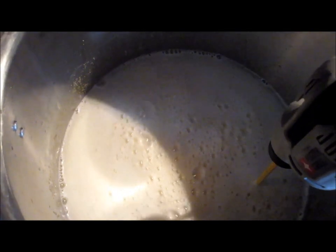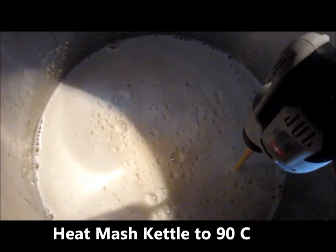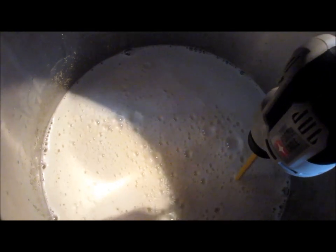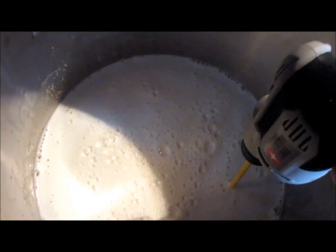I'm going to continue applying heat, taking the temperature of this mash kettle all the way up to 90°C. To make sure nothing burns or scorches on the bottom of the pot, I'll be stirring with the agitator and drill every 15 or so seconds until I hit 90°C, at which point I'll shut the heat off.